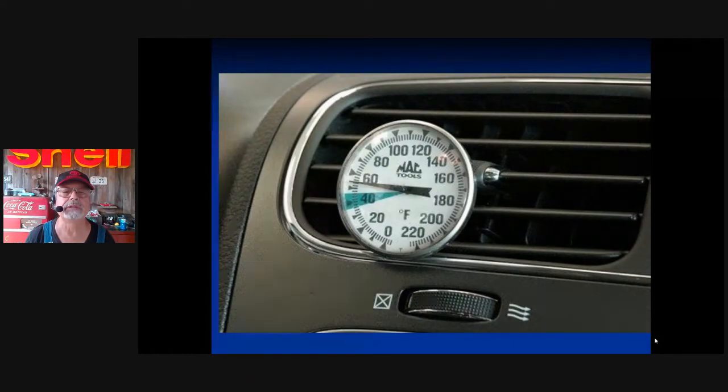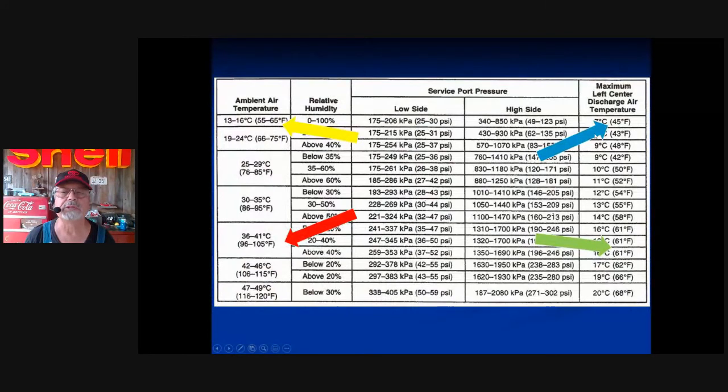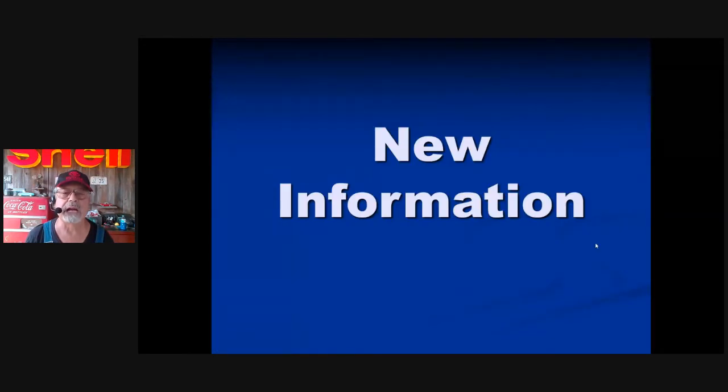Ambient temperature — a fancy word for air temperature — makes a hell of a difference. On the vent temperature chart, the green zone shows around the 40s. The blue arrow says it should be 45 degrees coming out. The yellow arrow shows 65 degrees outside — that's Colorado numbers; you barely even need AC there. Down in the red, that's south Texas, Corpus Christi — it's 100 degrees outside, and the vent temperature at best should only be 61 degrees.